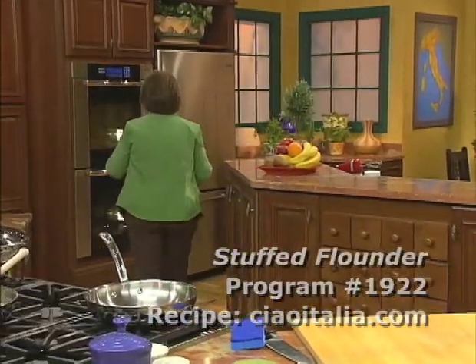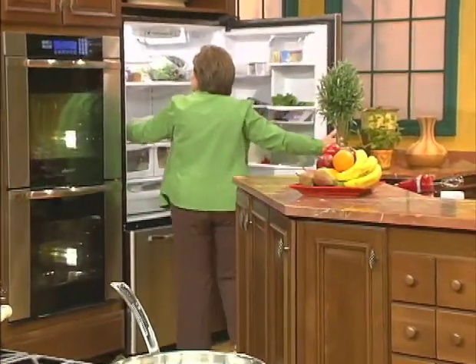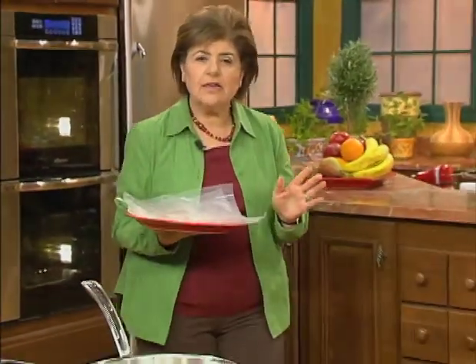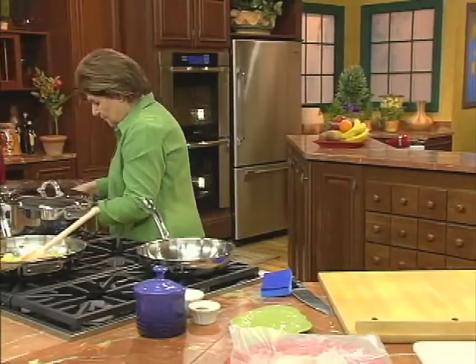I like flounder for this recipe. The reason I do is because it's a nice, mild, flat fish that's great for stuffing. Remember, it's five ingredients — are you counting? Fish is one. So what is number two, three, four, and five?